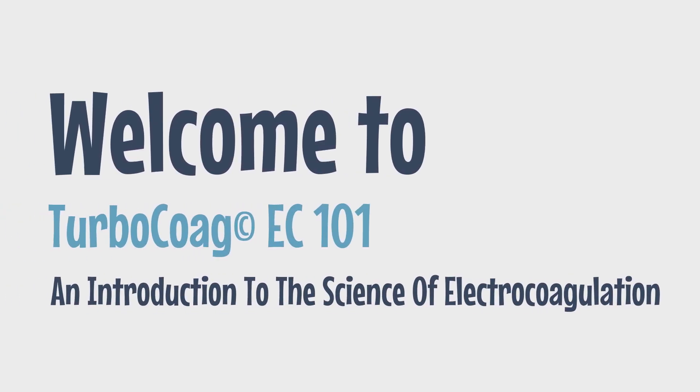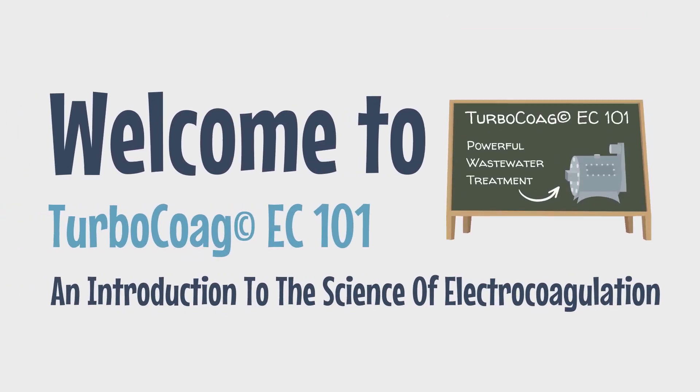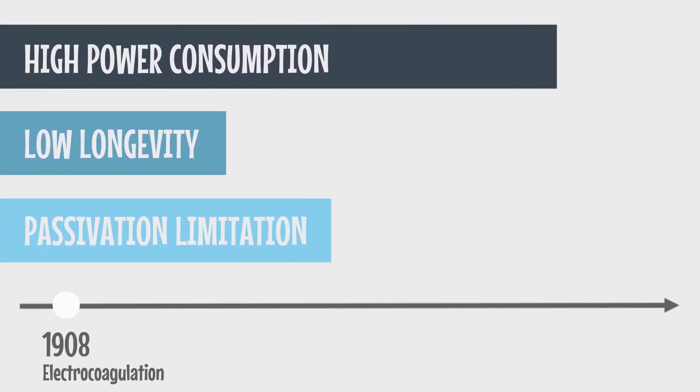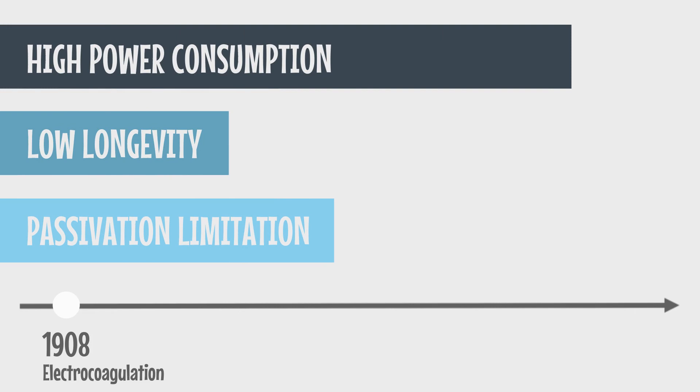Welcome to Turbocoag C101, an introduction to the science of electrocoagulation. The basis of the electrocoagulation process was known since 1908, but it was plagued with inefficient power consumption, low longevity, and passivation limitation.